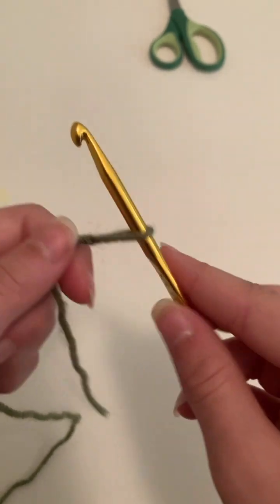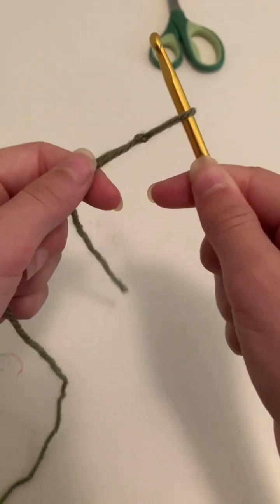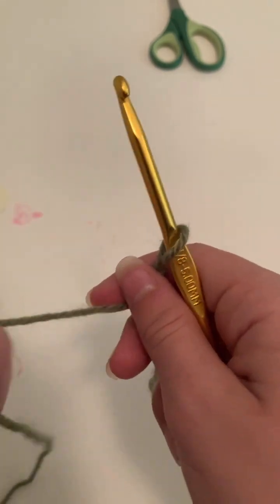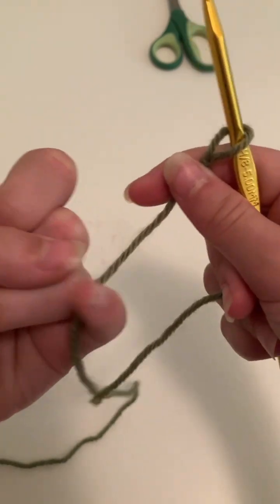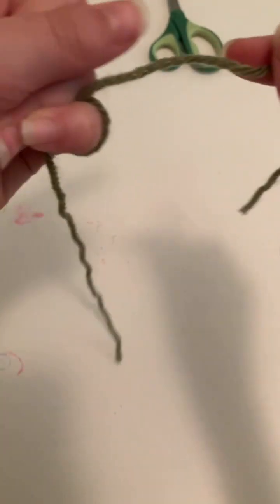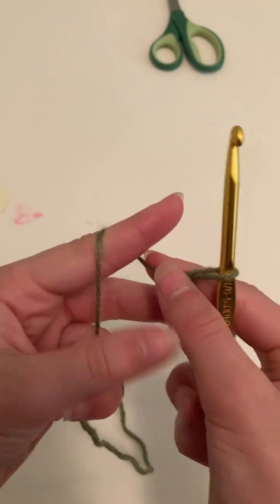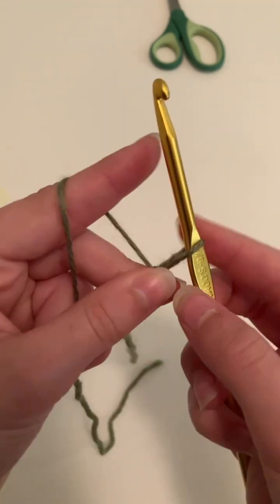Now I'm going to show you how to hold the yarn and the crochet hook. I just hold the crochet hook like this, kind of like a pencil, but you can hold it however feels comfortable. Then for the yarn: get your pinky, wrap it around the larger piece, then wrap your pointer, get your thumb and middle finger to hold on to the smaller piece of yarn, and give it some tension.